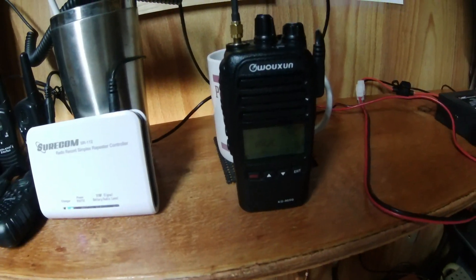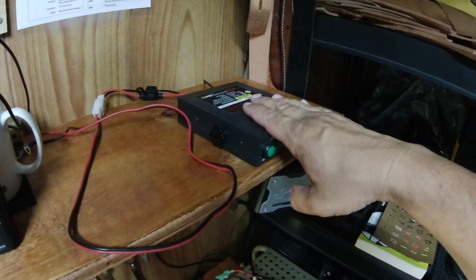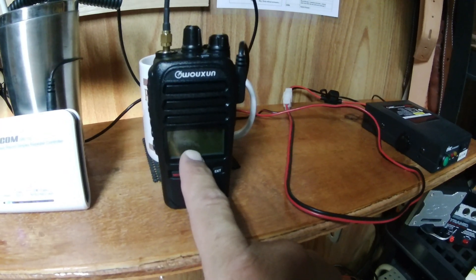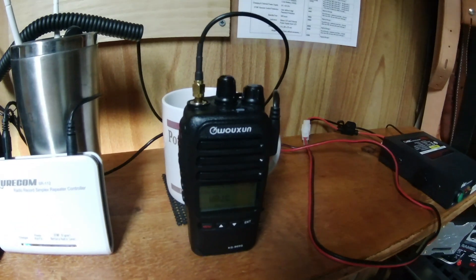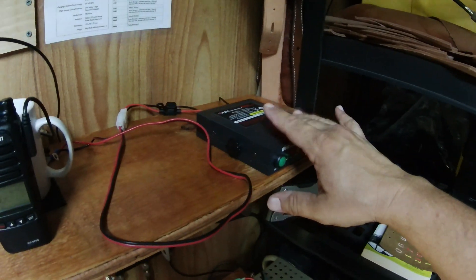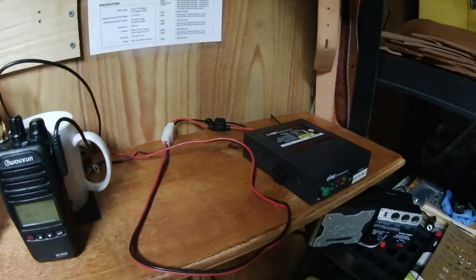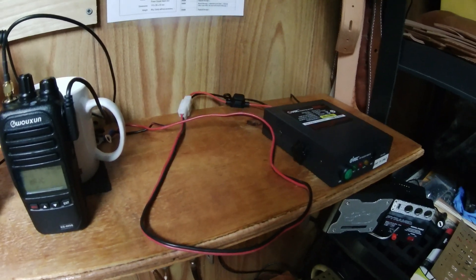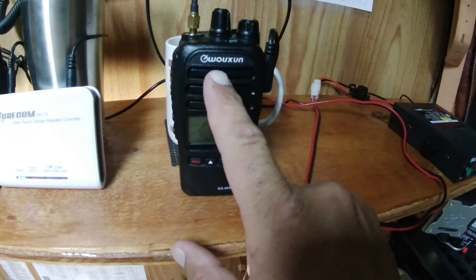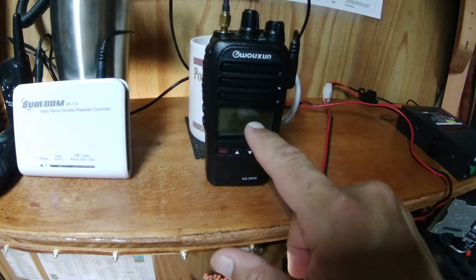If you can get an extended battery, that would probably be even better. The amplifier is up to 40 watts. You would want to turn the power down on your HT to make sure — depending on the max power input — you don't crank too many watts through this amplifier. Just read the directions carefully on what wattage you need to put in to get your desired output.